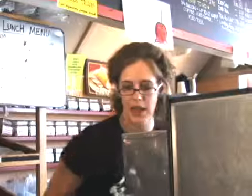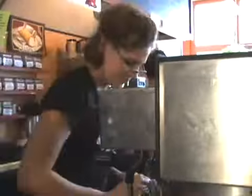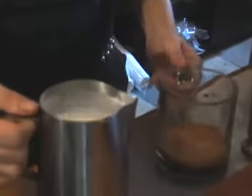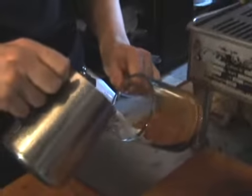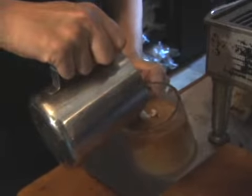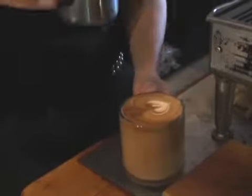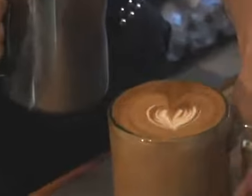And we can also do a heart, which is a little simpler. I find it's good if you're pouring in a cup that's less rounded than this one to do a heart. Again, your milk is nice and smooth with no big bubbles. So that foam on top, you'll be able to see it settle to the top after we're done pouring the latte. For a heart, you just kind of stay in the middle and pull through. And you have a heart.